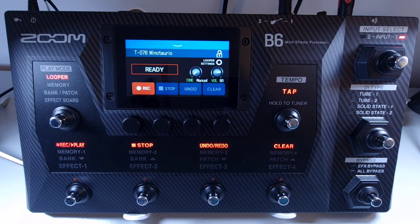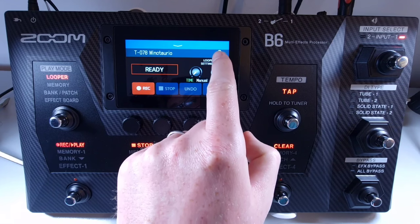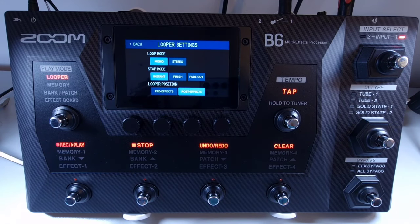Welcome to How To Music Tech, this is part twenty-eight in this series: how to set the looper stop mode. On the looper screen, press the looper settings near the top right to open the looper control settings. You can then touch the desired setting: instant, so the loop stops immediately; finish, where the loop continues until the end before stopping; and fade out, where the loop stops after fading out.